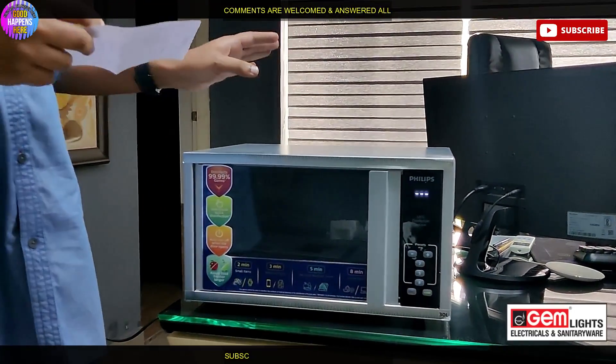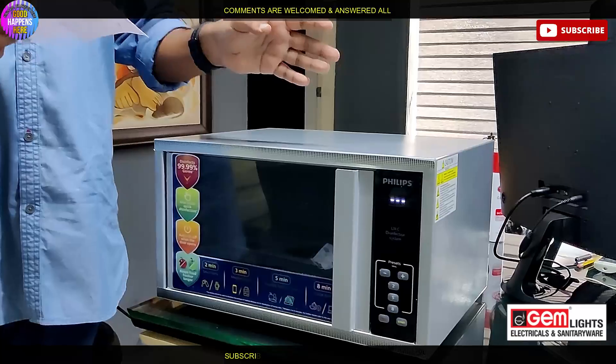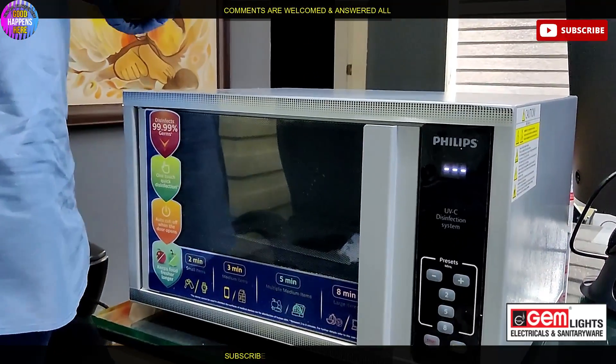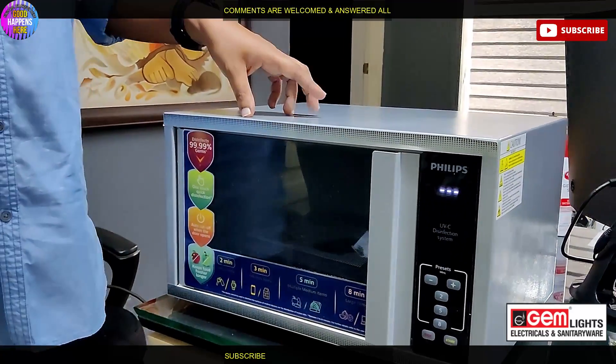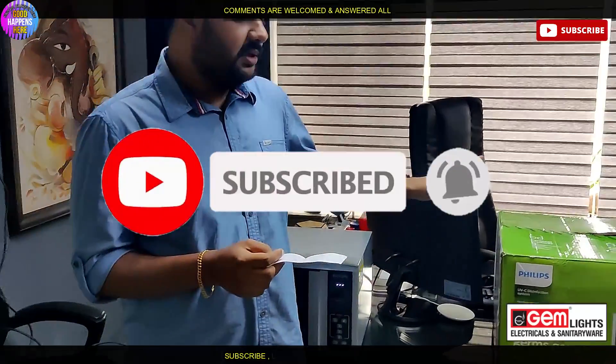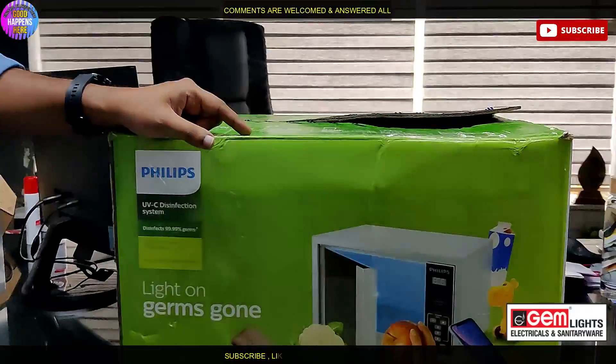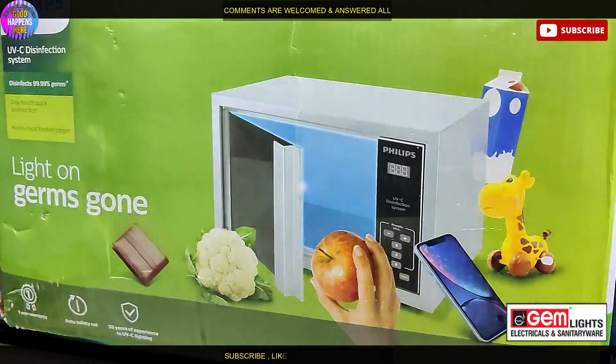We will be able to use the channel like this, and we are also going to show the channel like this in the description. We have 3 variants: 3 liter, 5 liter, and 10 liter.